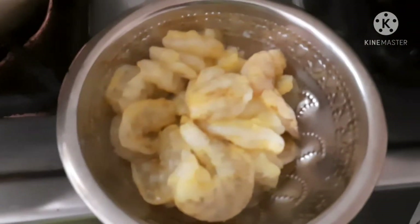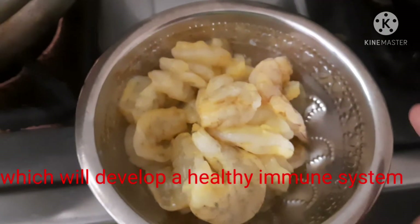There are prawns and there are prawns. I am going to make it very thick. I am going to clean it and wash it.